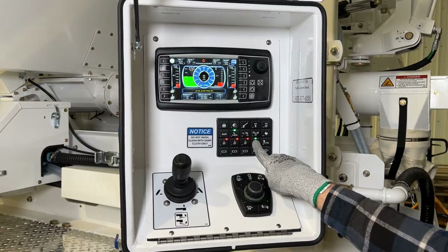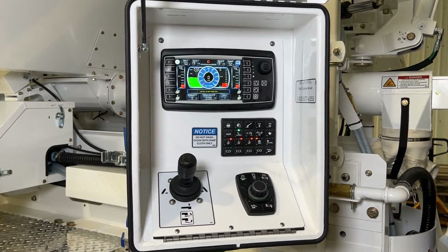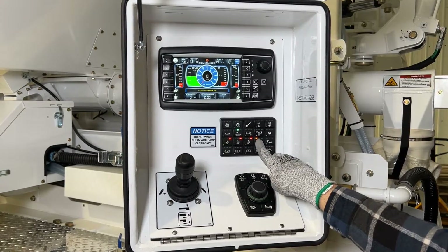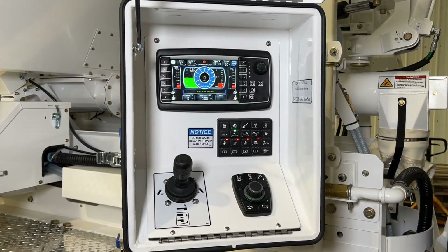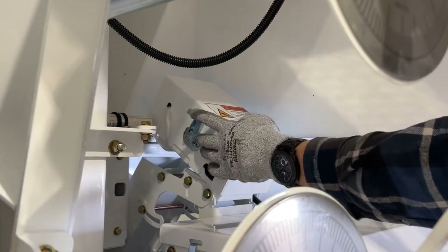Once the fiber is caught in the fiber cutter, setting button 15 on the mixer control panel to prime — where the button light is amber — will cause the fiber to run through the fiber cutter. Replace the cover.